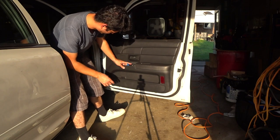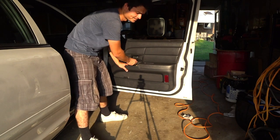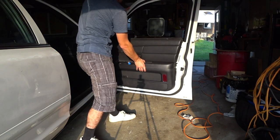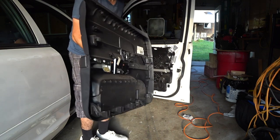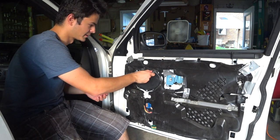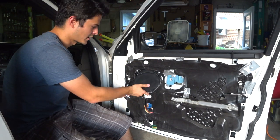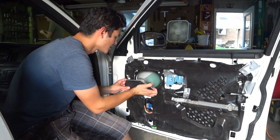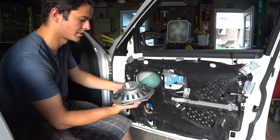You might also have a bolt right here underneath the door handle, so make sure you get that out before you start pulling the door panel. After you've done all that, just grab the door panel, pull it up and then away from the door. Feed all the wiring through and the door panel comes out. Our speaker is right here, held on with four five-millimeter bolts — grab a 5mm socket and this comes out pretty easily. Once you've got all four bolts out, carefully pull the speaker out and then just unplug it. It's a little pinch grip — pull it out and your speaker's free.